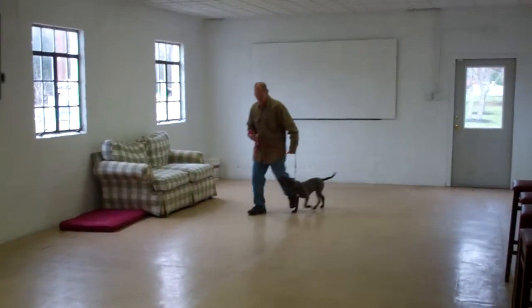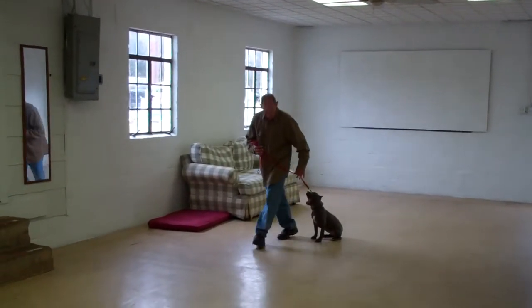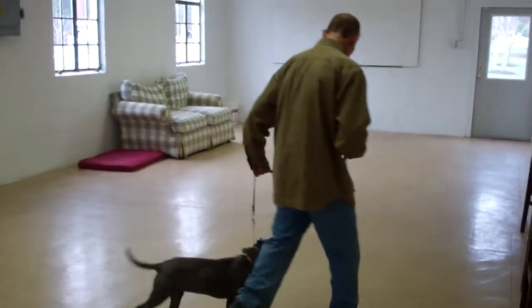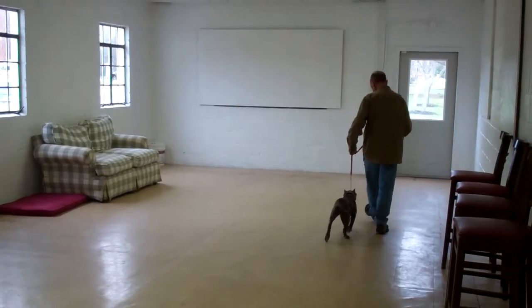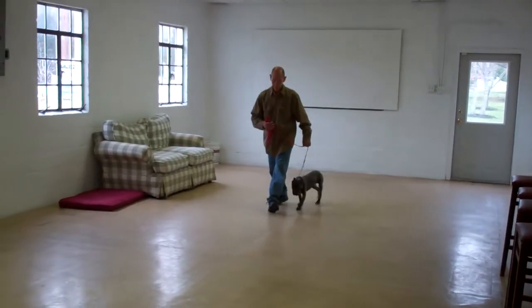We've also incorporated our sit command into this, so any time Fred stops his feet, Lana sits. It's important when you're heeling Lana that she walks nicely at your pace on your left-hand side — she shouldn't try to pull ahead or lag behind. If she did attempt to pull ahead or lag behind, you say no, give a tug and let go correction to the training collar, repeat your command to heel, and then start walking again.